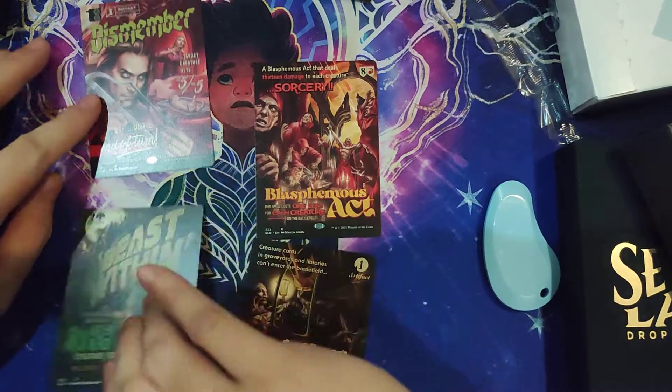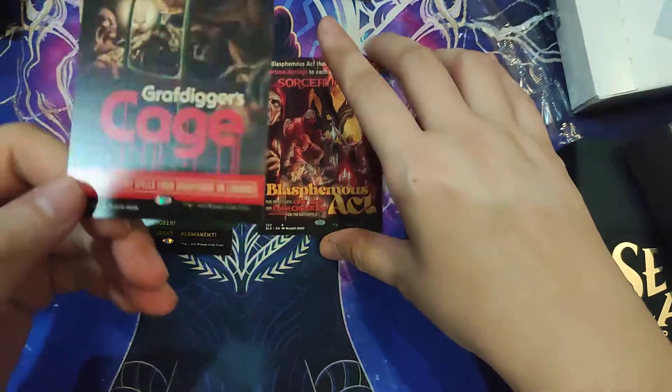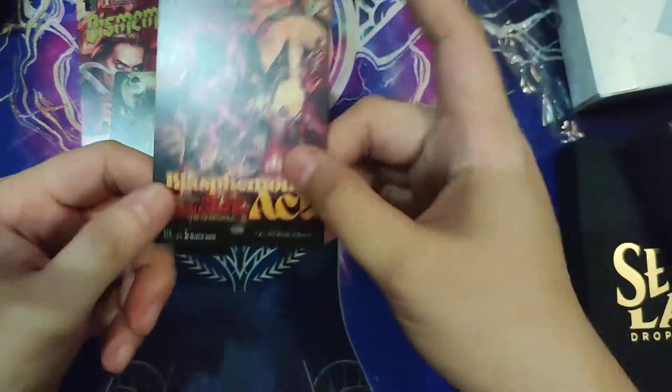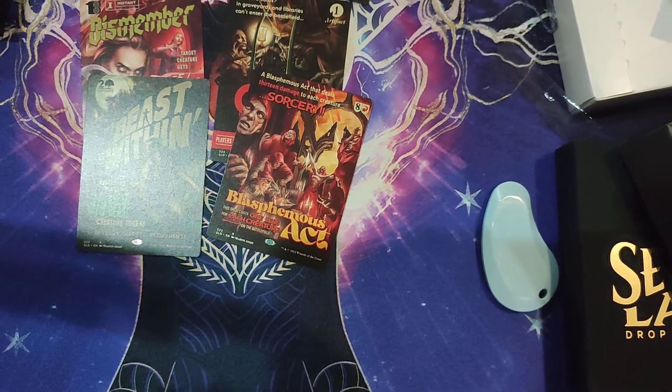I really like the treatment for these. I kind of wish that Double Feature did something like this — if it had a few special cards with this treatment, I think it would have been interesting to purchase some to open up. Thanks again for watching, and see you next time. Bye!